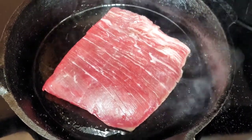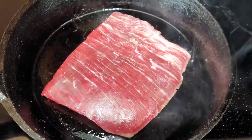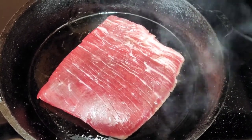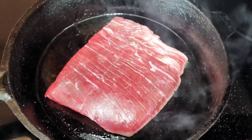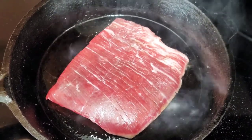Alright guys, if you haven't yet, please subscribe, like, and share, and also hit that notification bell for any upcoming videos — you'll be the first one to be notified. Also write a comment. Are you doing this for breakfast in the morning? You can have this for lunch, you can make this for dinner. Let us know if you like flank steak.